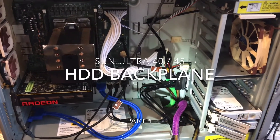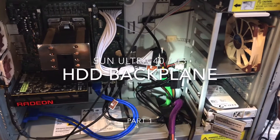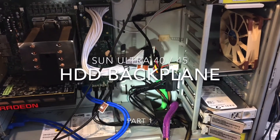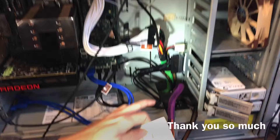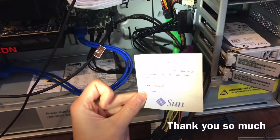Good morning everyone. Today I want to show you the hard drive disk backplane of the Sun Ultra 40, also applicable for Sun Ultra 45 as well. Firstly I want to thank Zane for sending me the hard drive backplane all the way from UK. I really appreciate it.